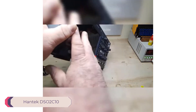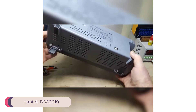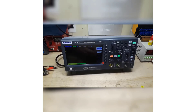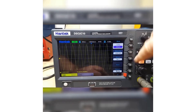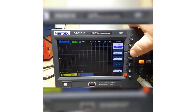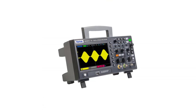Number 4: HANTEC DSO2C10 Desktop Digital Oscilloscope. The HANTEC DSO2C10 is a powerful tool for electronic enthusiasts and professionals alike. With its impressive specifications and user-friendly design, it offers a versatile solution for a wide range of applications. One of the standout features is its high real-time sampling rate of 1 GSa/s, combined with its 100 MHz bandwidth, allowing for precise analysis of various signals with ease.